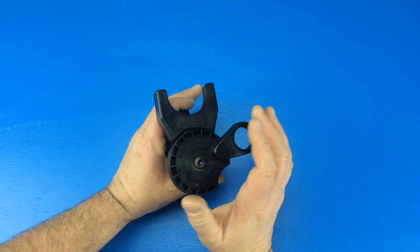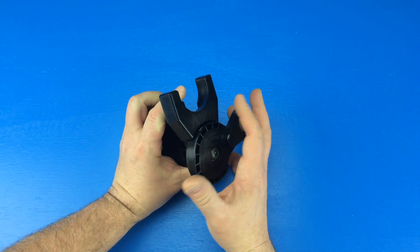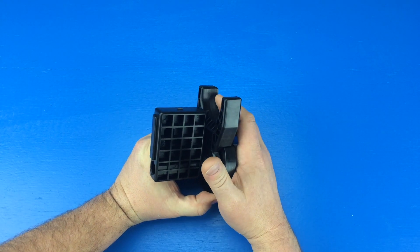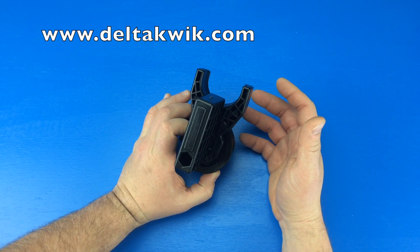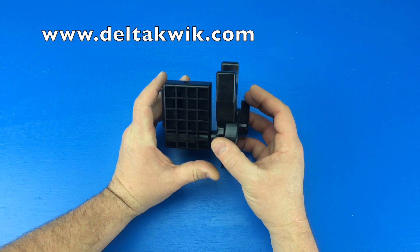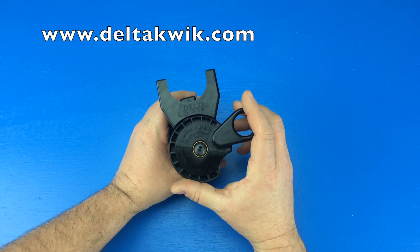Other than that, I still really like this tool. It is tight like I showed you, and I can see some wear in here from the slip ring. I think the tightness is just going to go away with use, and I do see this in my toolbox for a long time.